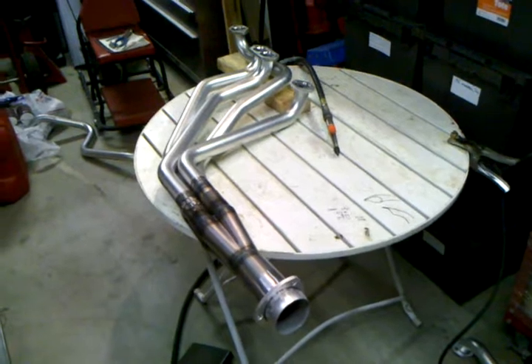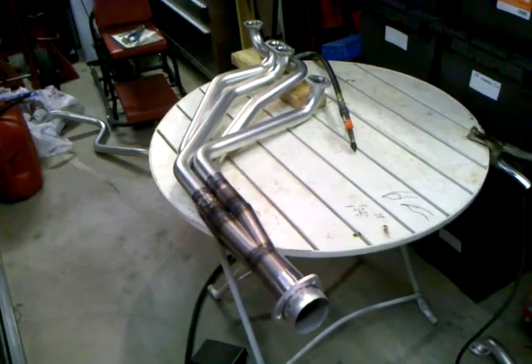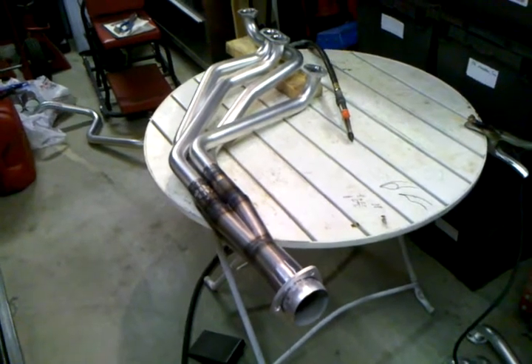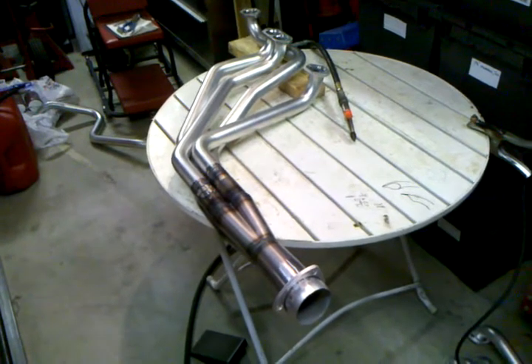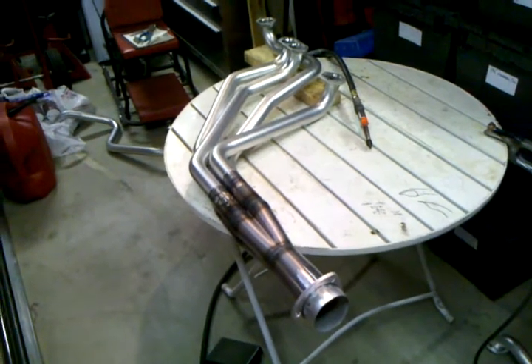Okay dad, here's a short little video for you. These are your new headers. The modifications are almost complete and we're just going to do a quick little demo to highlight the modifications.